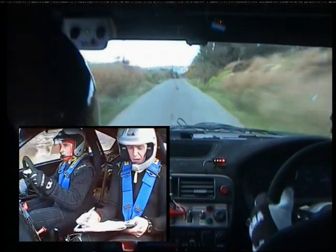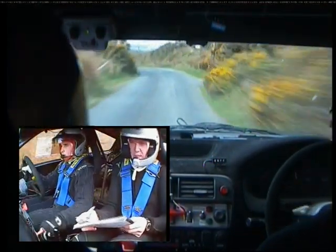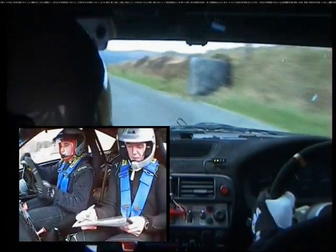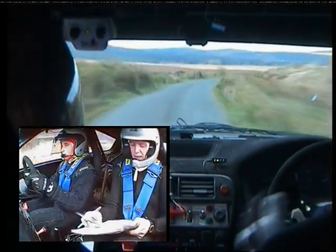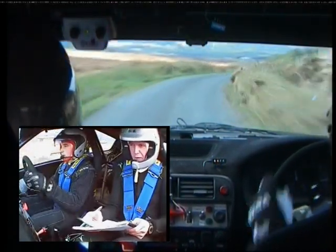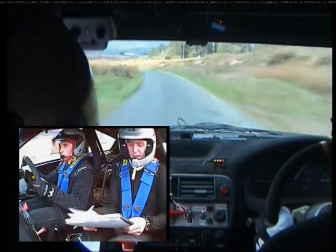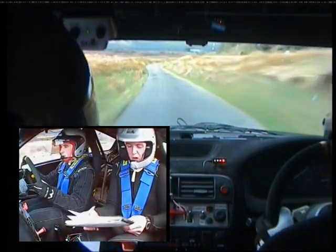170, all flat again. And four left. And very long two right tightens. Very long two right tightens. And this does tighten. 40. Long one left. 60. Long two right. Long two right here now.